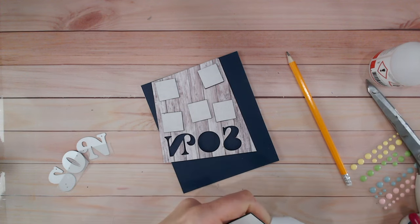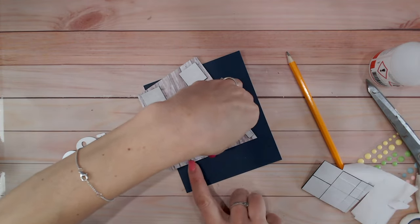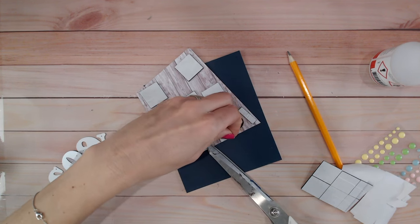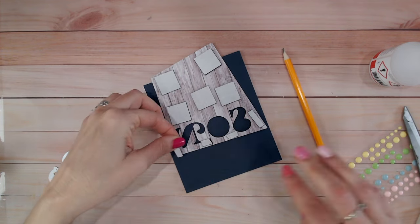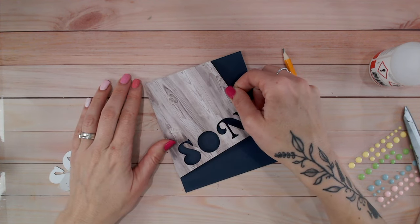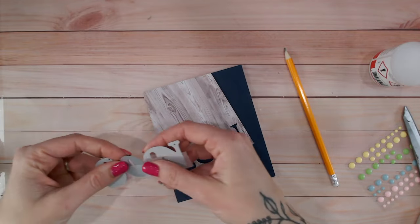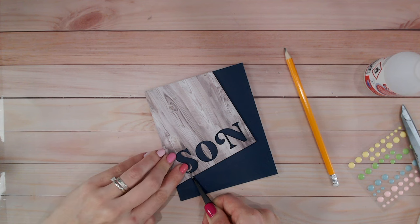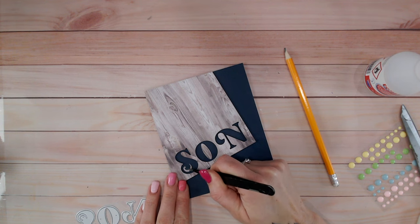I'm going to cut some slimmer pieces to pop down the bottom of the letters as well — this is just black foam squares. Let's make sure that fits on there nicely. This is really just to support the bottom of the panel; the panel's not going to go anywhere. Hopefully we can squeeze one more along the edge just there. Let's adhere this, making sure that I am right up to — if not half a millimeter over — the edge, so you get a nice clean finish.